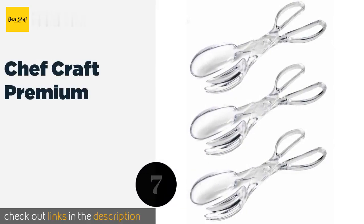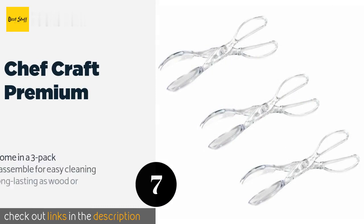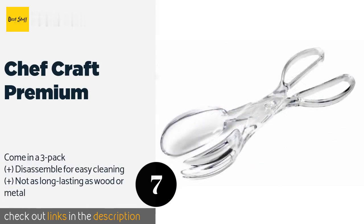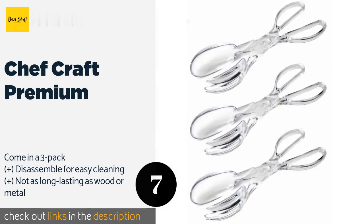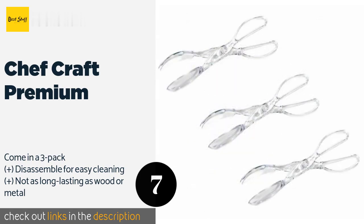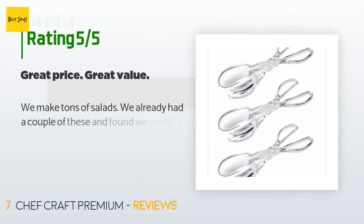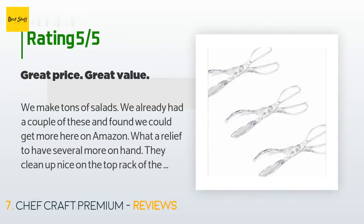Number seven is the Chef Craft Premium. The Chef Craft Premium might quickly become a kitchen favorite thanks to their functionality and great price. They are made of heavy-duty plastic that looks clean and professional, and the one-handed grip makes them a cinch to operate. The price is around $8 — check out the product link in the YouTube description. There are 74 reviews with an average rating of 4.5 stars.